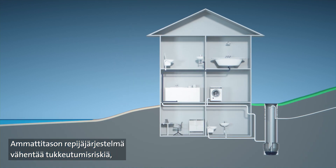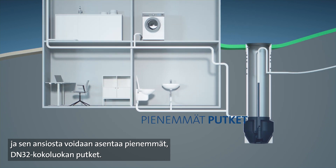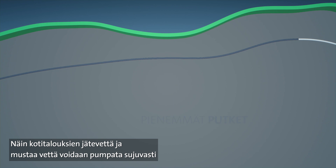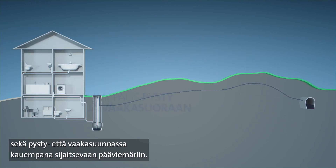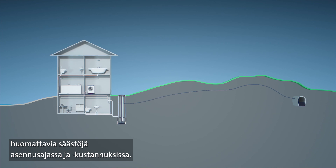The professional grinder system reduces the risk of blockages and allows for smaller DN32 sized pipes to be installed, which permits domestic sewage and black water to be easily pumped both vertically and horizontally over long distances to the sewer main. This also reduces installation time and costs significantly.